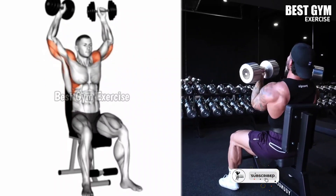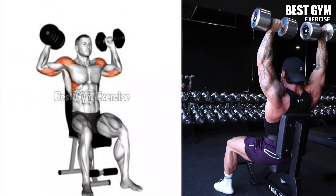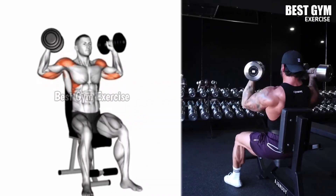You should use only lightweight dumbbell so that your form remains correct. Do 3 sets and 10 to 12 repetitions.